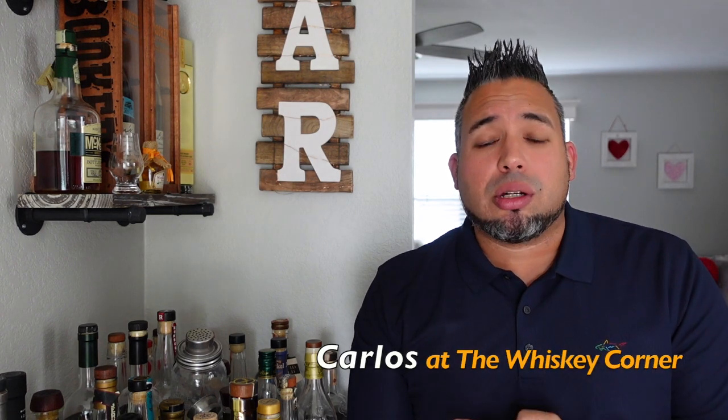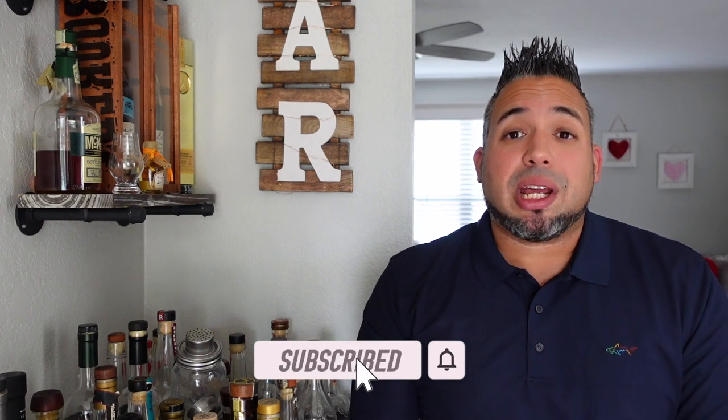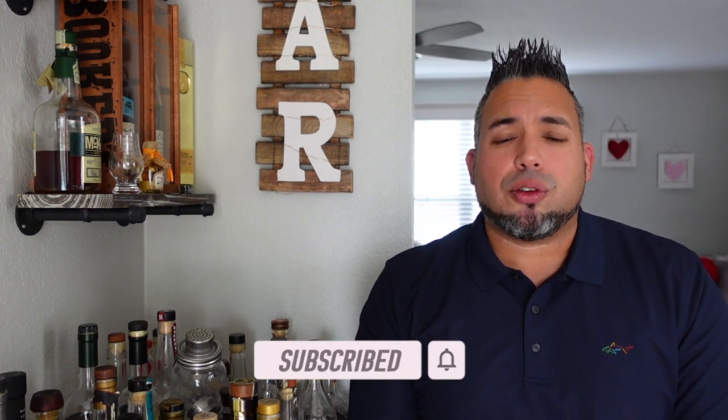What's going on everyone, my name is Carlos and thank you for joining me here on the Whiskey Corner. I truly appreciate it. Thank you for stopping by. I truly appreciate you watching this video and checking out the channel. If you have not yet done so, please just do me the favor and subscribe. That'll really help me out and I will truly appreciate you for it.